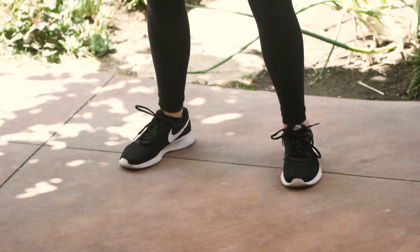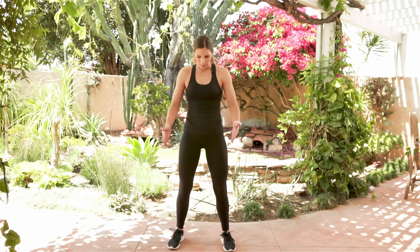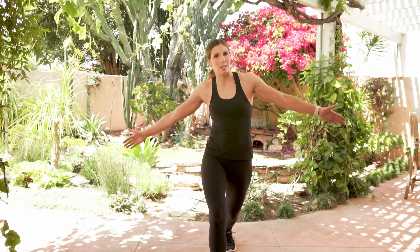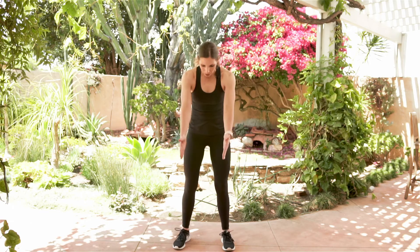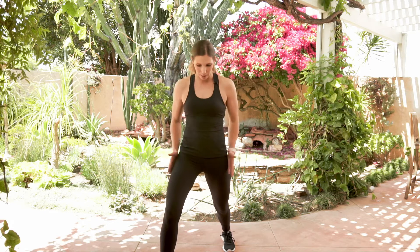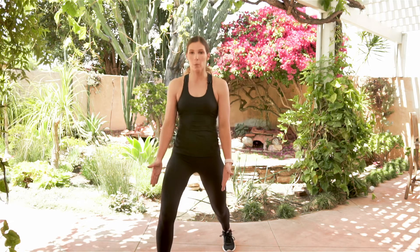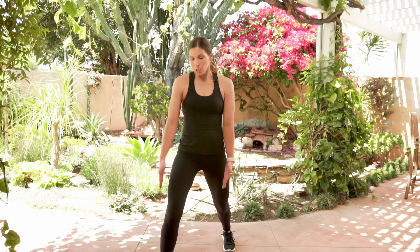We're going to want to keep our feet what I like to call on railroad tracks — a very nice stable position. The more narrow I get with my feet, the more unsteady I am. A big mistake that I see people make is they start here and they're all great, and then for some reason they step in and they're very narrow and they struggle to balance into that forward lunge. So think about those railroad tracks, and when you step into that lunge, step straight in. See how my feet are still hip width apart — I just stepped straight forward. I didn't go in. I didn't go out. Just straight forward.